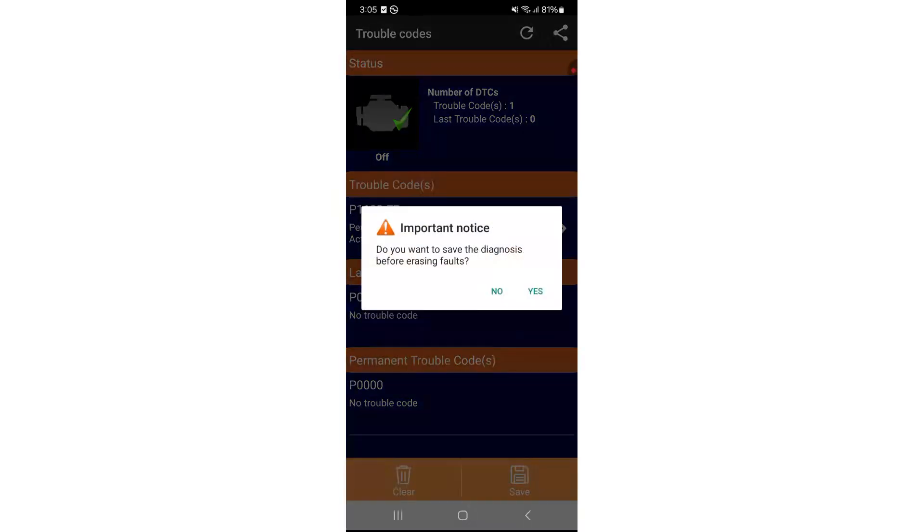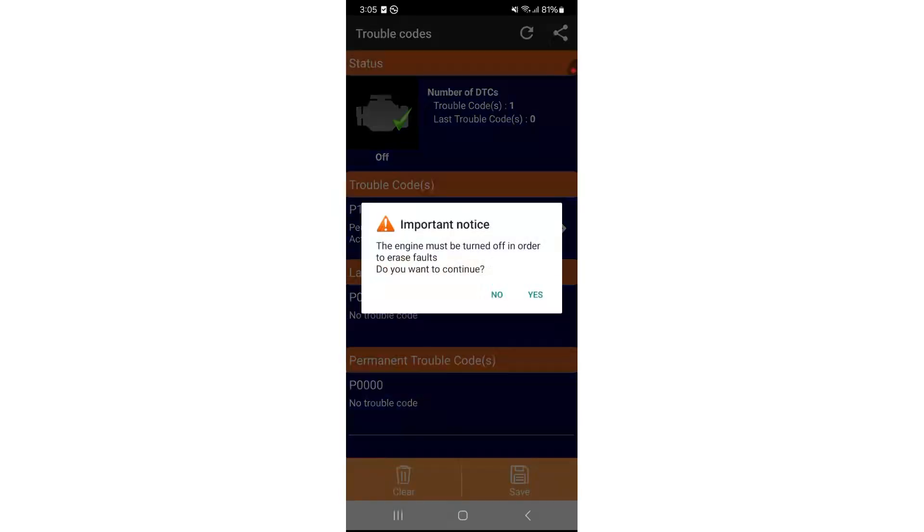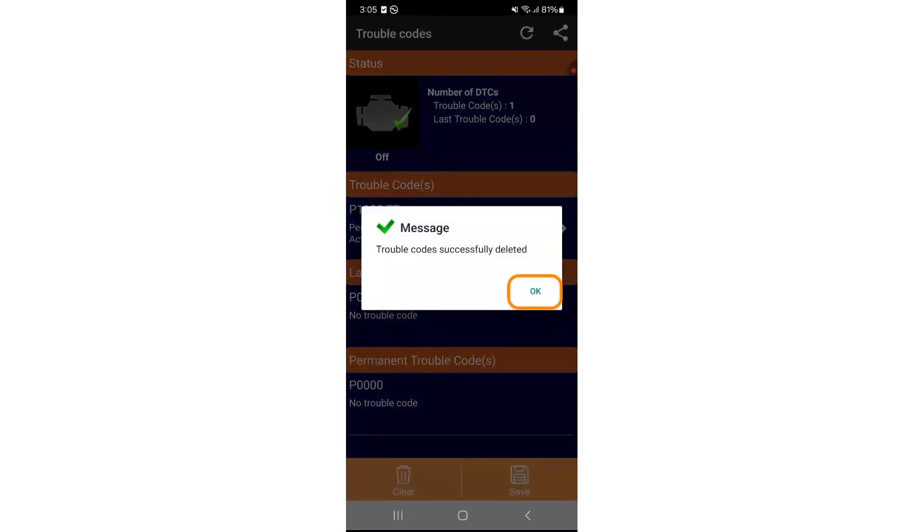To clear the fault codes, click 'clear' then confirm by pressing OK. You'll be asked if you want to save the diagnostic session to your history — press yes to save it or no if you don't want to. Turn off the engine then press yes to proceed. The Urea warning light should now be gone from the dashboard.